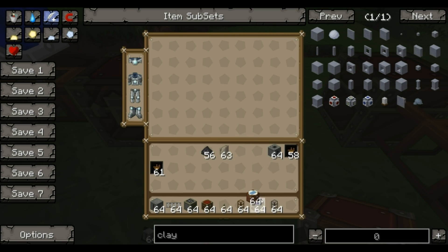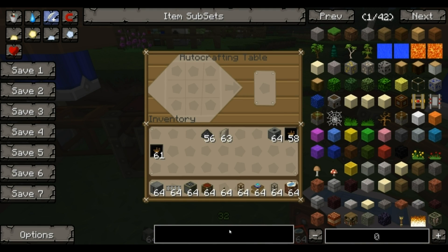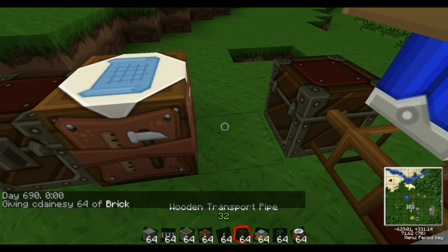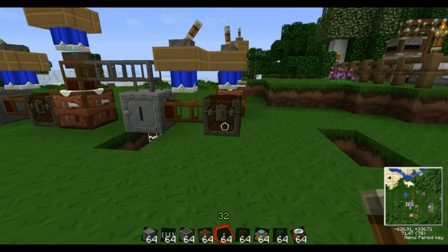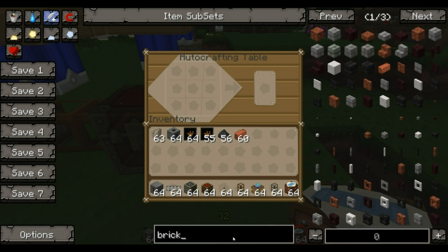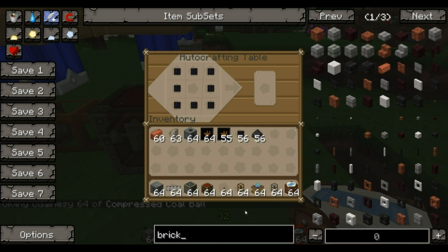Next to that we're going to put another auto crafting table. In this auto crafting table we're going to make brick blocks. We use bricks to make brick blocks — that's already set out. We're then going to send those bricks into this chest, which connects it all up. So in here you'll have your stuff that you can press — that comes out of your compressed coal ball and goes into here. Next to this you want another auto crafting table. In here you're going to have compressed coal balls surrounding a brick — just a normal brick — and that will make a coal chunk.